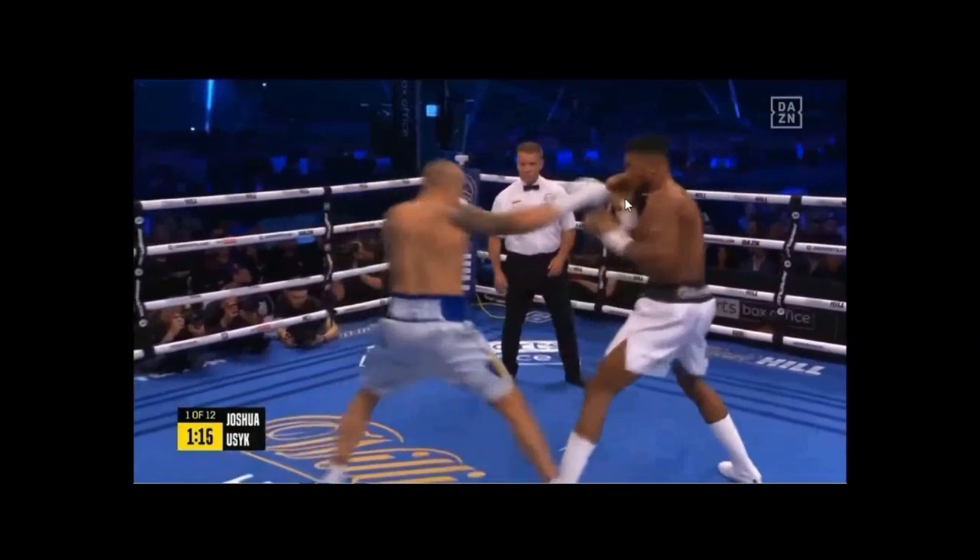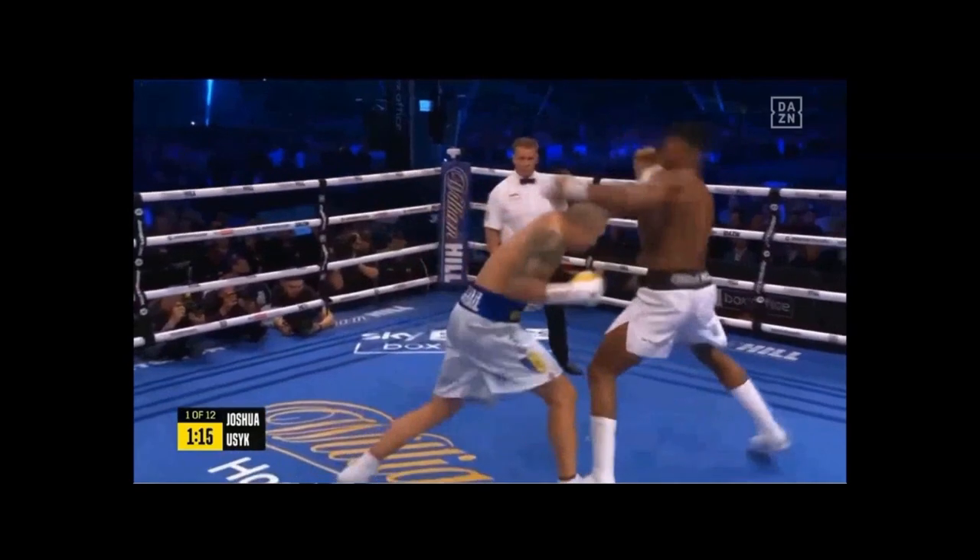And now Joshua needs to control and fill that space that Usyk is about to fill, but Usyk is able to get his head off the line and land an excellent shot instead.